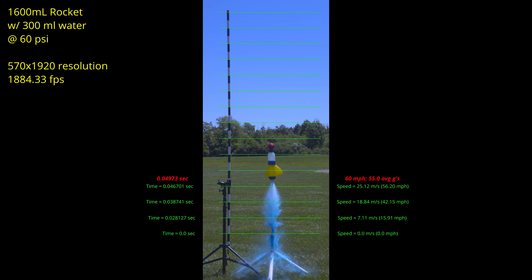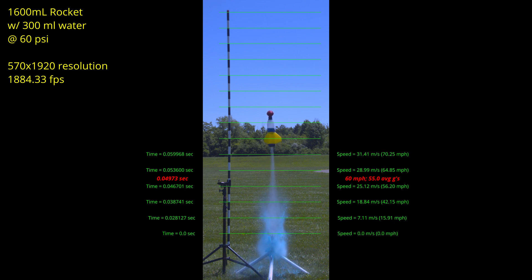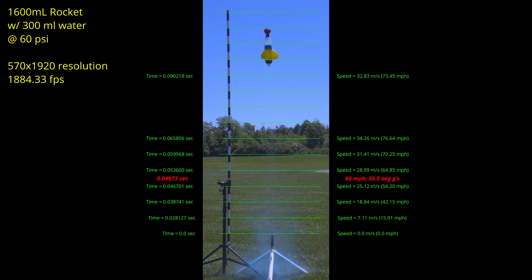We have hit 60 miles per hour at just under 0.05 seconds, which means it's pulling around 55 G's on average to that point. Here it is at its top speed of over 76 miles per hour — now it is just coasting, so I have taken the average over 80 centimeters. And finally, it has reached the top in only 0.115 seconds, which is very close to our estimate of 0.1 seconds from the GoPro footage.